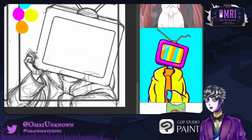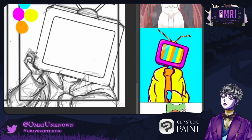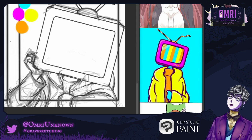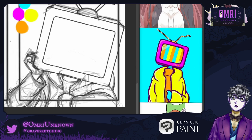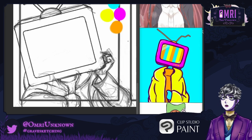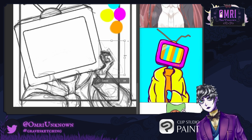What do you think of my content? Am I entertaining? Am I getting better or getting worse? Do you think I'm improving? What do you want to see me do more of? Their hand might be a little small, but they do have a TV head so that might make sense proportionally.